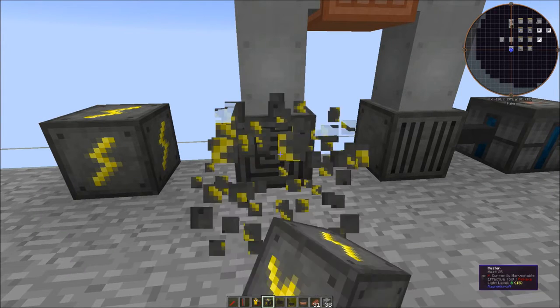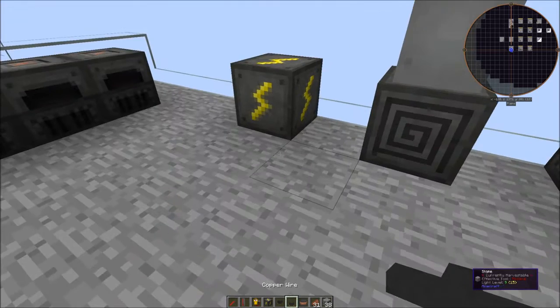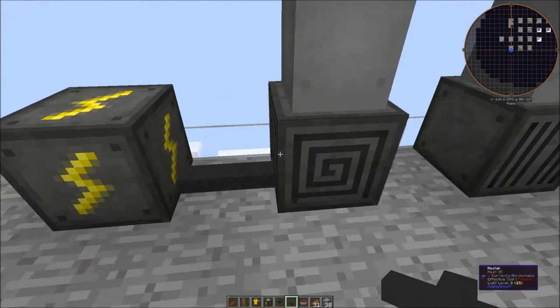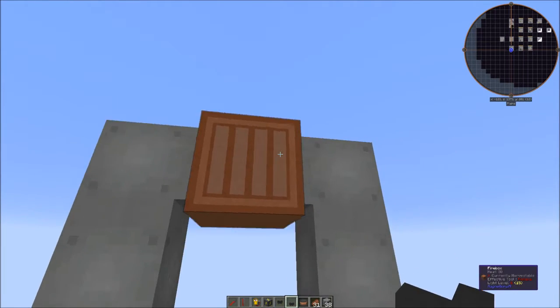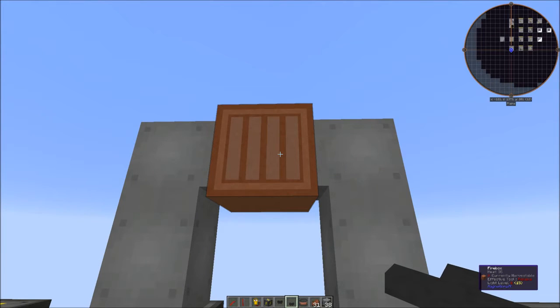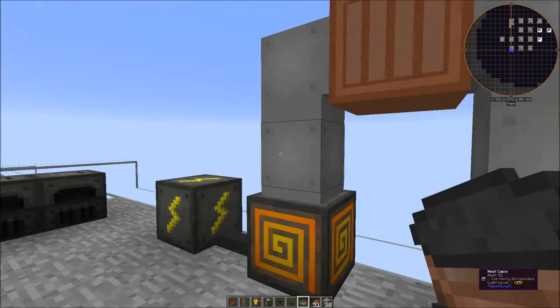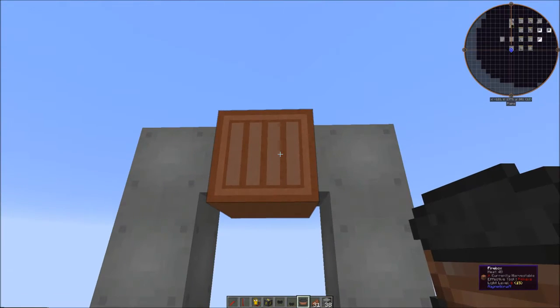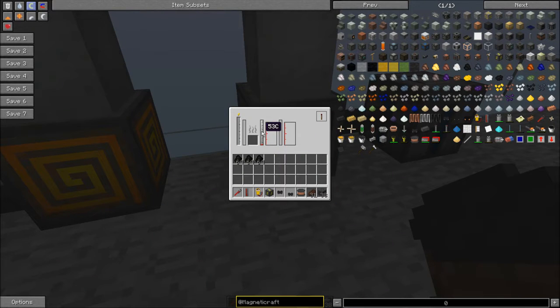Another thing to note is that heat works in a similar fashion. Here we have a heater which takes electricity and turns it into heat. We can power this from another creative cell — there it turned red, meaning it's on. Here's a heat cable, and the heat is going to flow through the heat cable. It also flows through to this firebox, which you can see is getting hotter because the heat from the heater is flowing into it and out the other side.